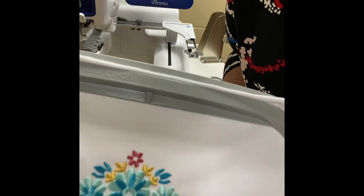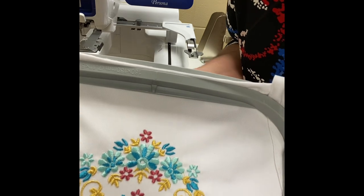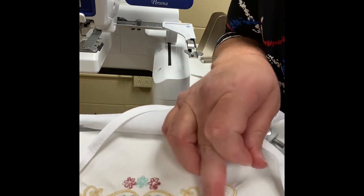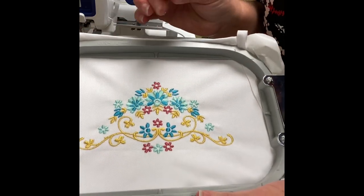Then you're going to bring it down and pull it through your fabric. I would get some kind of iron-on adhesive or maybe just a tap of super glue on the back to hold that little wispy down. That's what I would do if you have that flaw in your embroidery design.